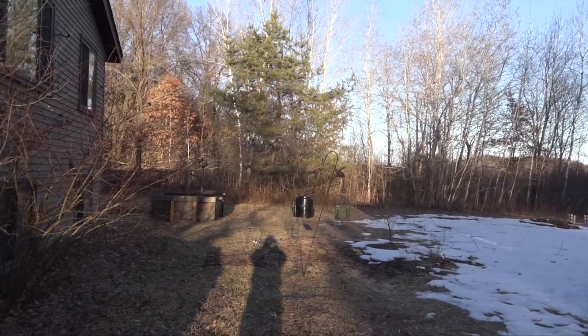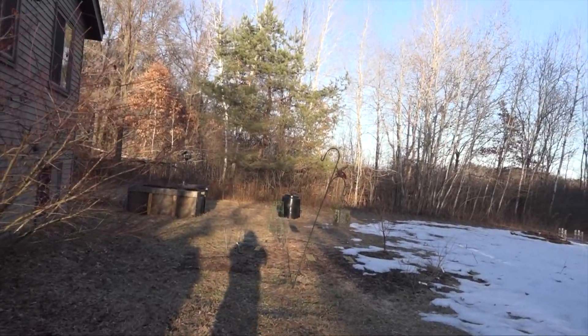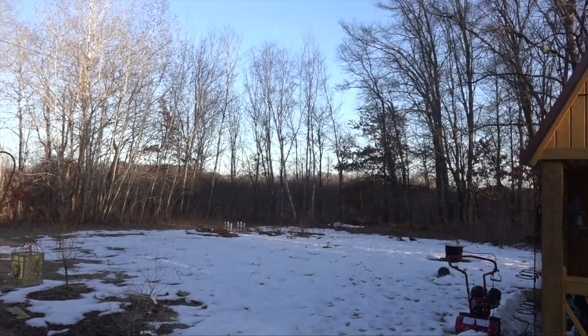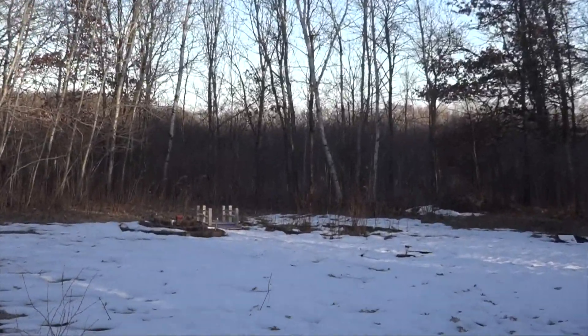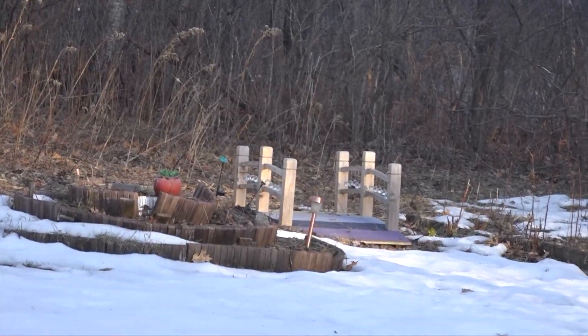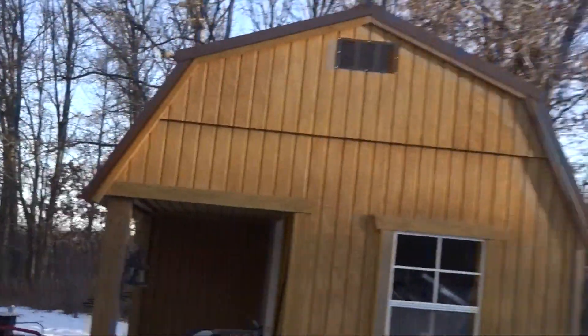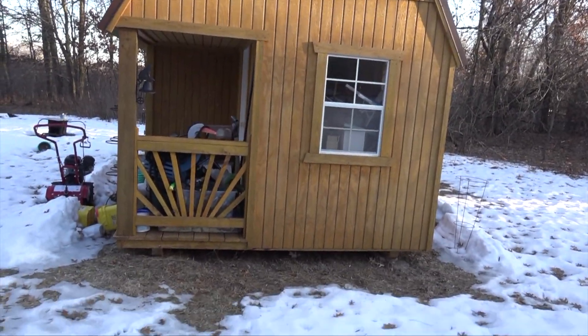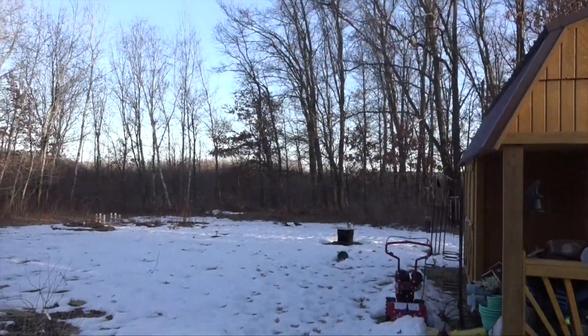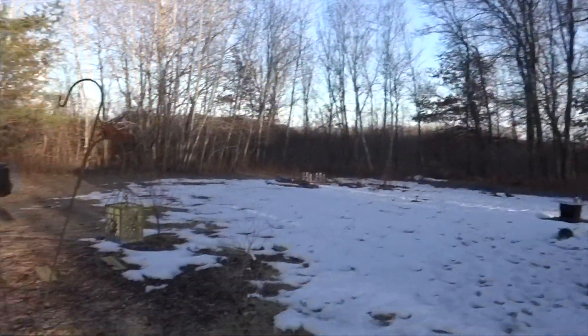Hey, it's some old guy coding again today. Welcome to the some old guy coding backyard — well, it's not really my backyard, it's mostly Barb's backyard. She's been doing a lot of work to decorate it. We've got a nice little bridge over the thistle and a big fancy shed. The reason we're out here today is I just wanted to say hey — I put up a long wire antenna.